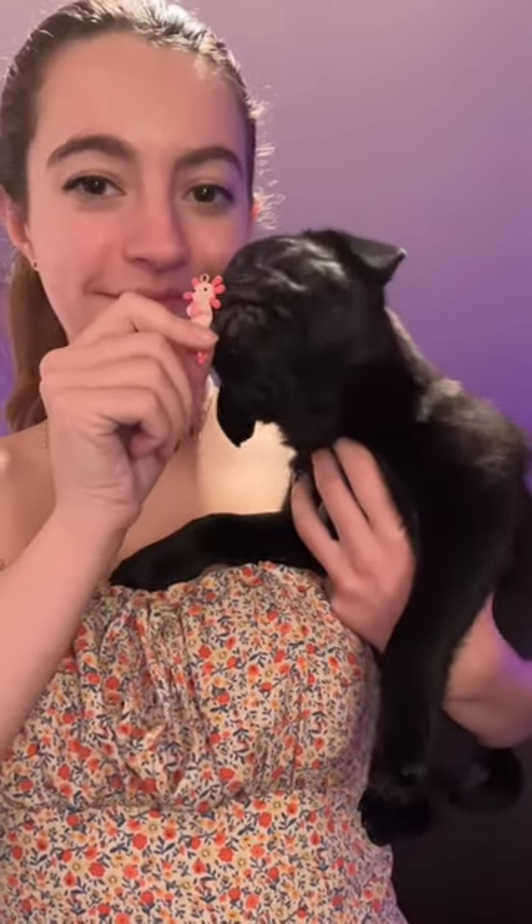And then I let Akira give his opinion. Okay, what do you think? He loves it.